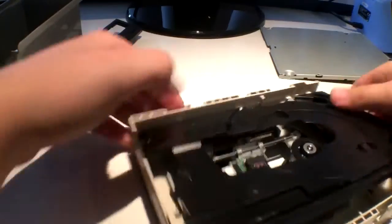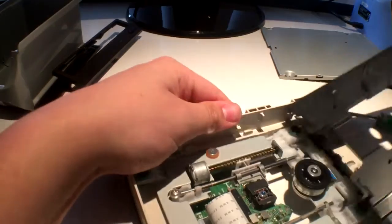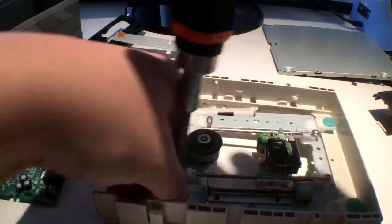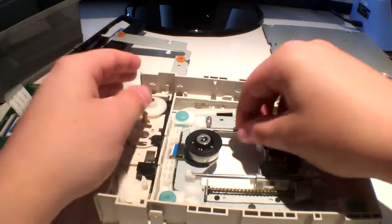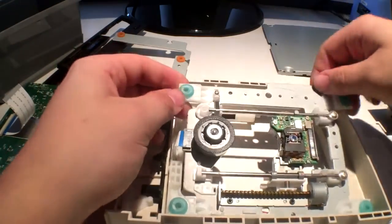After this, I went on to remove the black DVD tray, which reveals the stepper motor. Lastly, I removed the screws that secure the metal enclosure of the stepper motor to completely remove the unit.